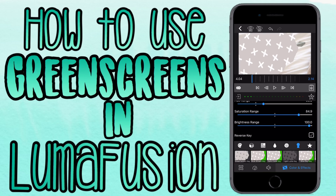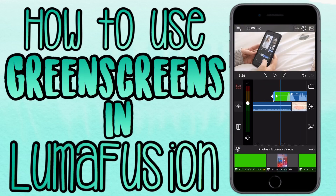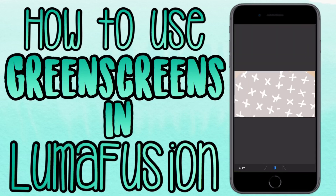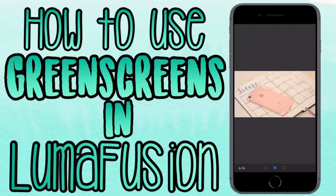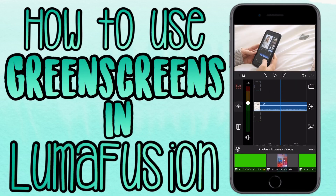It didn't work totally because some of the white in my green screen went away, but you just want to play around with all the controls in the green screen settings — the saturation, the exposure, everything like that. That will help you get your desired look, because some shades of green are different, so not all green screens are going to look the same.